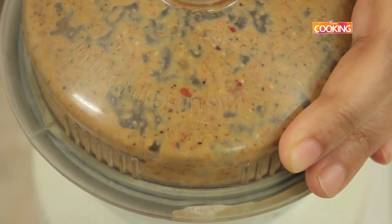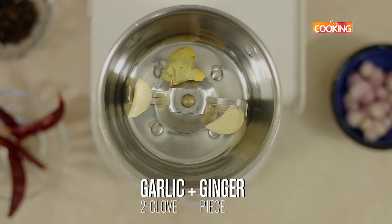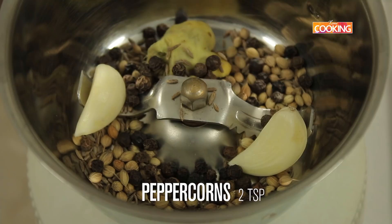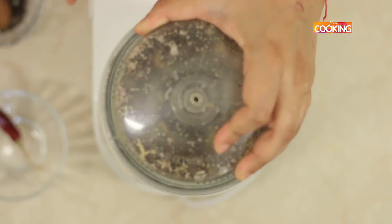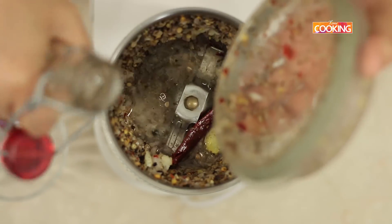First we are going to grind the masala. For that you would need 2 cloves of garlic and 1 piece of ginger, 1 tsp cumin seeds, 1 tsp coriander seeds, 2 tsp whole peppercorns, 3 red chillies, and a few shallots. Add a little water and grind it to a nice fine paste.